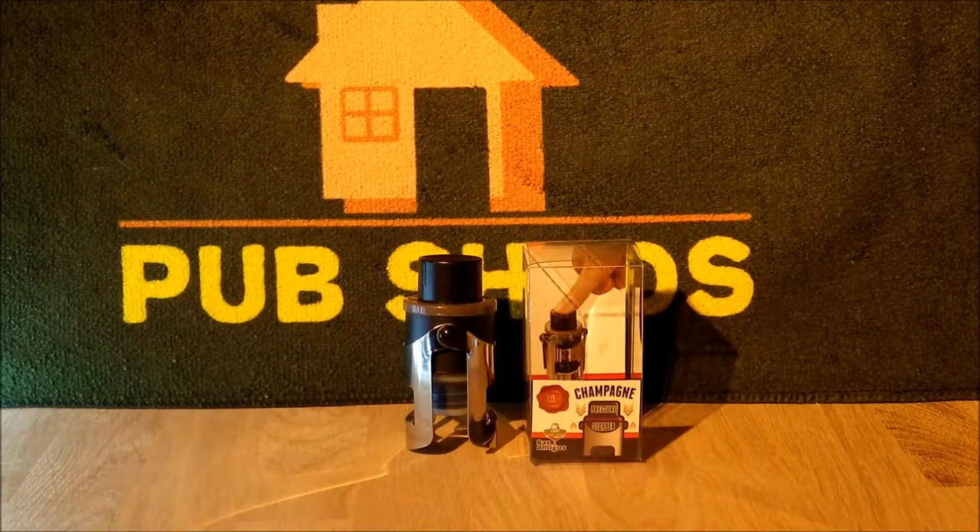Welcome to a review for Bar Amigos. Bar Amigos stocks a large range of barware products and you can see their full range at baramigos.co.uk.